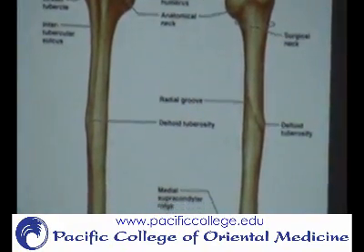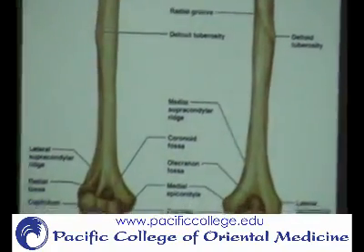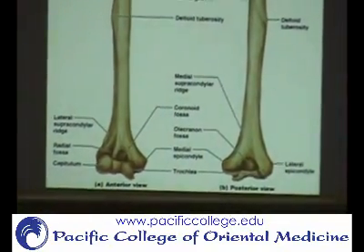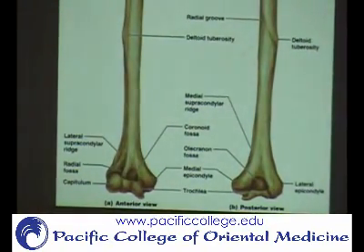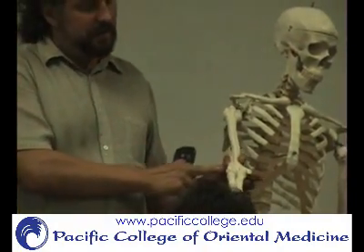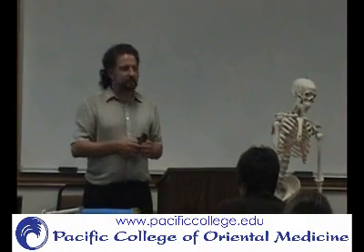Coming down, you have two articular surfaces of the humerus. The trochlea goes to the ulna and the capitulum goes to the radius. Then you have the epicondyles, and what you call the ridges are the epicondylar ridges. The actual condyles are the articular surface down here; these are the epicondyles, and the muscles attach to the epicondylar ridges. The reason for all these different names is that different muscles attach to those different spots all around those areas.